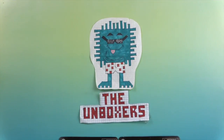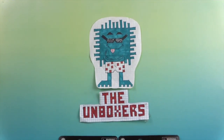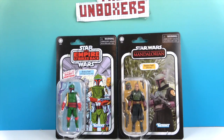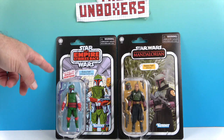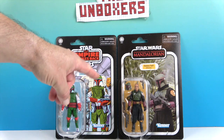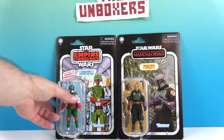Hello and welcome back to The Unboxers. Today we have two new action figures for you. On the left is the Boba Fett vintage comic art version, and these are both part of the Star Wars vintage collection.